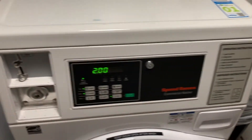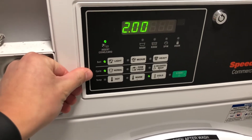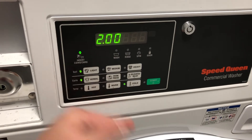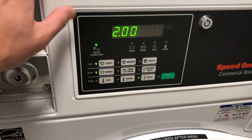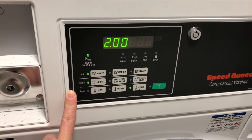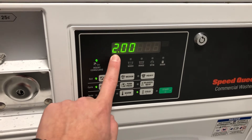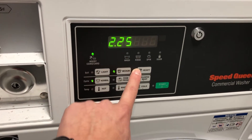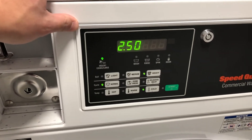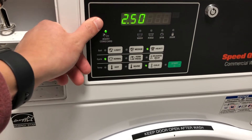Then on the front side of your machine, there are obviously different cycles — you can choose your soil level, cycle type, or temperature, just like usual. One point to note is that the price and amount of time your load takes is dependent on the soil type. For a light cycle it's $2.00, for a medium it's $2.25, and for heavy it's $2.50. This might differ depending on your apartment complex, but just note that the soil level really affects the price and how long your load runs for.